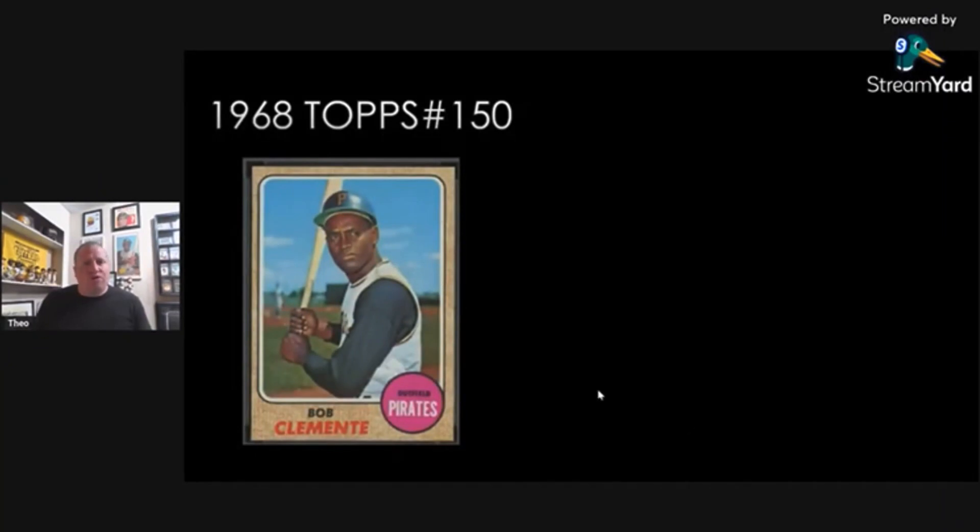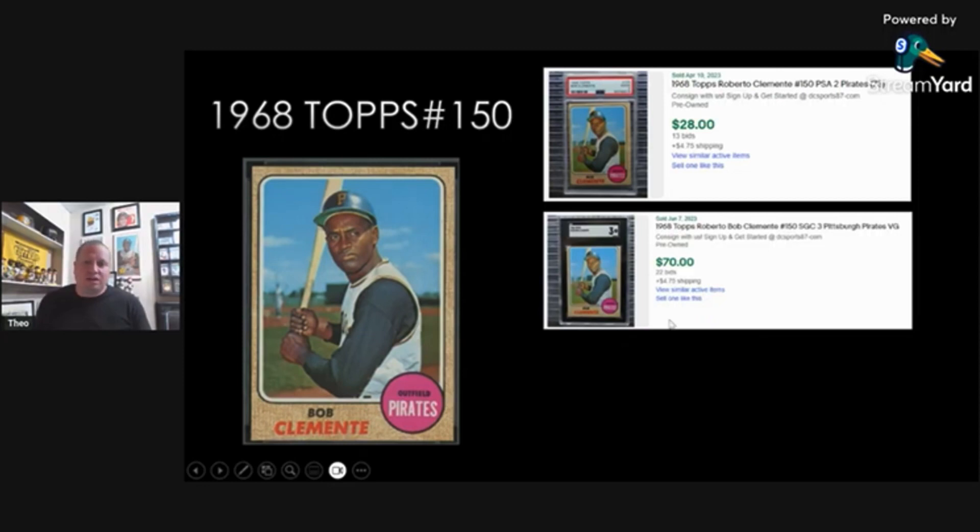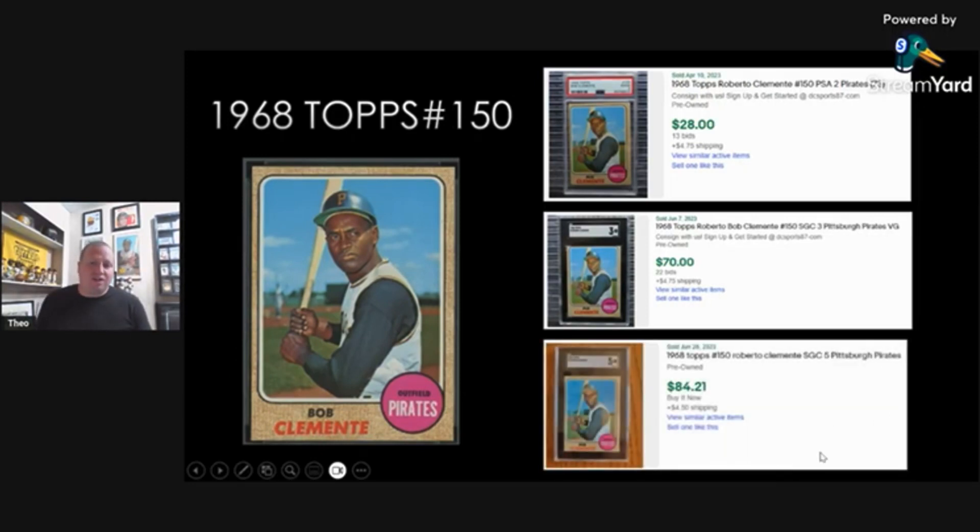The first Clemente card I think that Clemente fans should own is the 1968 Topps card number 150. I'm going to give you guys a breakdown of each of these cards in an SGC 1, an SGC 3, and an SGC 5, just to give you an idea of the price ranges. These are all recent eBay auction sales. A PSA 2 — because there weren't any PSA 1 recent sales — went for $28 for this card, which is extremely low. I think that's an amazing buy for anybody who's a baseball fan. Next is the SGC 3 at $70, and then the SGC 5 went for $85 plus shipping.